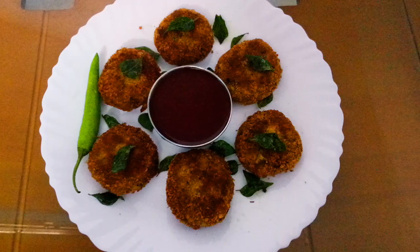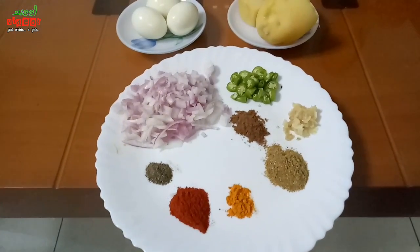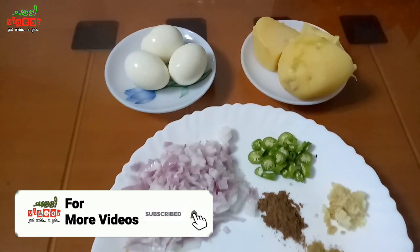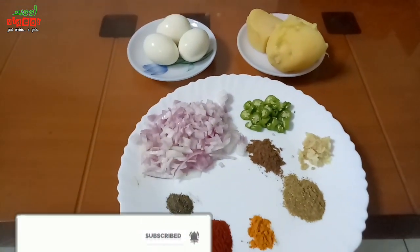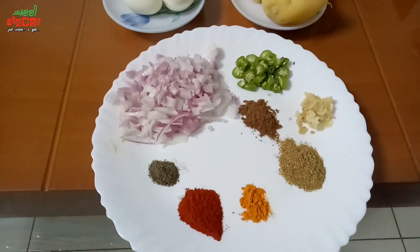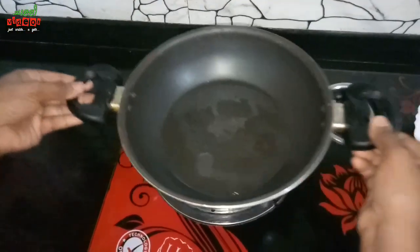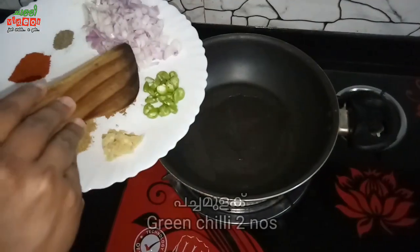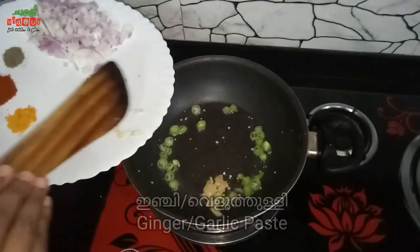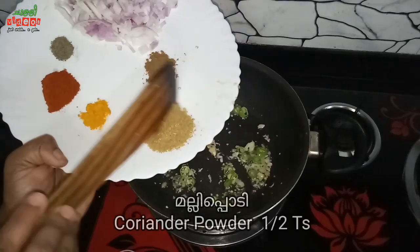You can add the ingredients in the pan. I like mashed potatoes. Add ingredients in the pan with oil and salt.